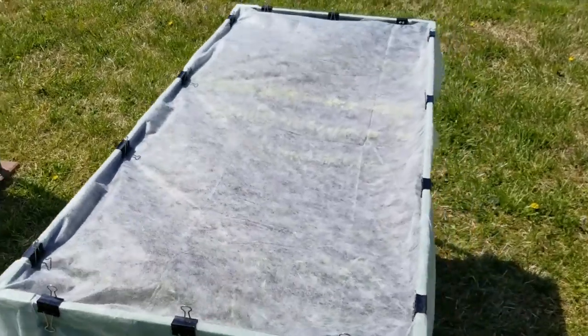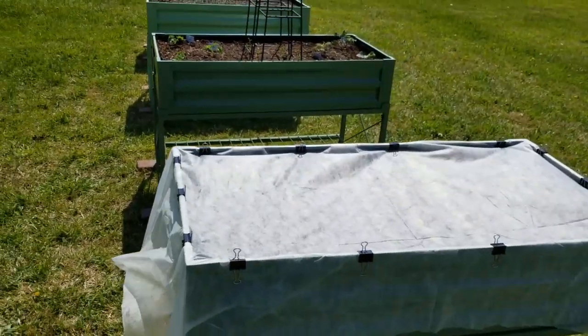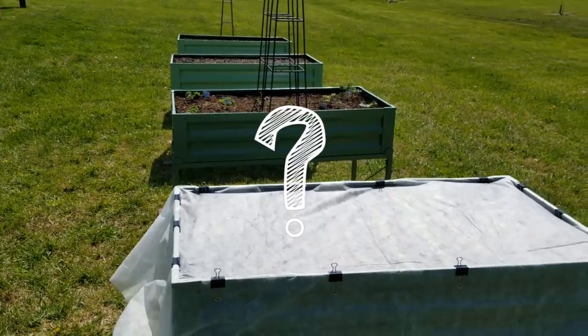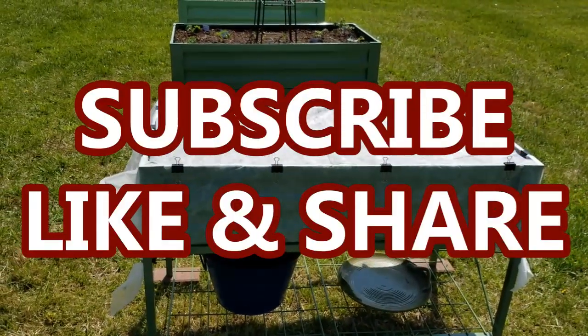I hope to show you how this works for me as the season goes on. I hope this video was helpful to you. If you have any questions or comments, place them down in the comment section below. I hope you are subscribed to my channel. Thank you for watching — I'll see you in the next one. Bye!